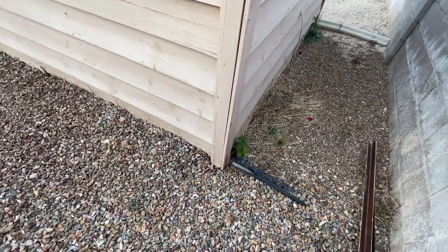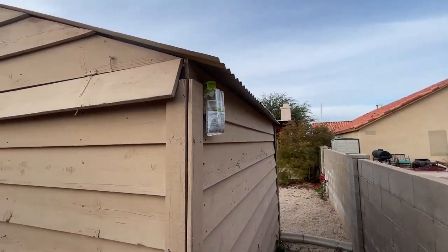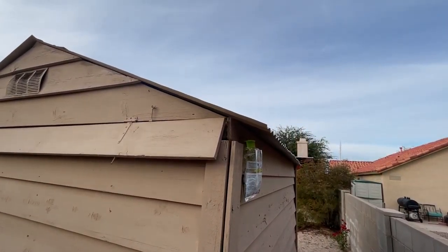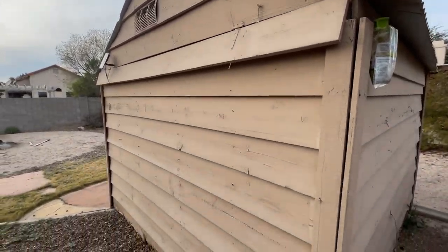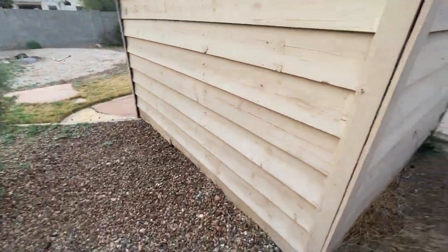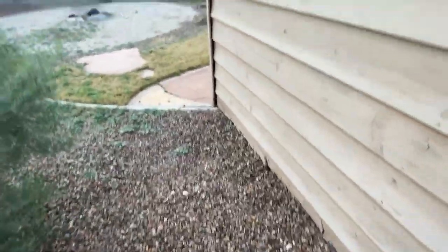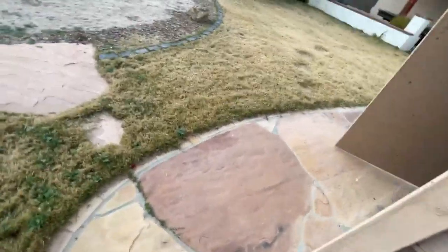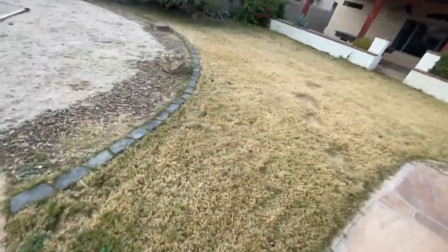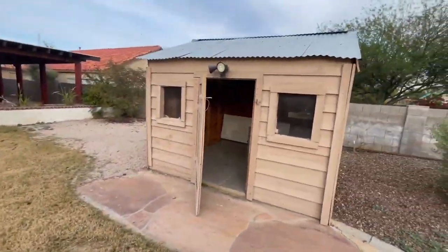The wood comes all the way down to the ground, past the concrete. It's a nice looking shed — I'd say this is probably 10 by 10. It'd be cool if I could make a brick foundation; that'd be a lot easier.